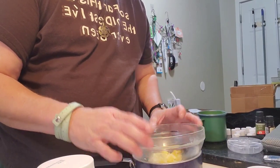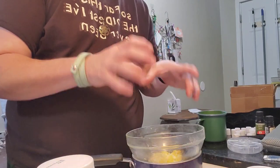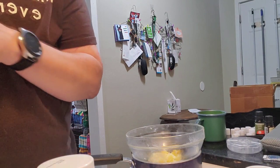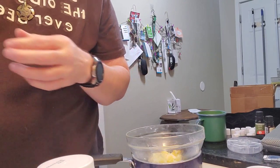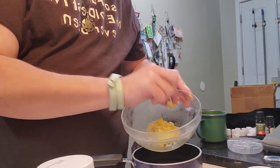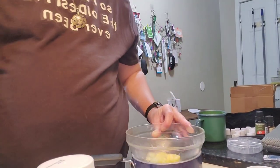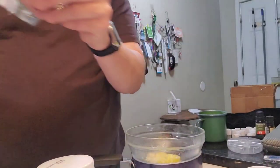On the glass bowl I have 20 grams of beeswax. Now if you buy the beeswax pellets, that's two tablespoons — actually 20 grams would be four tablespoons of beeswax pellets. But I have a combination of the pellets plus beeswax bars that I've chopped up.